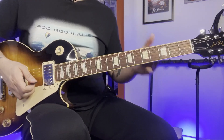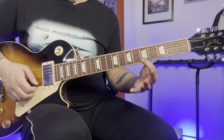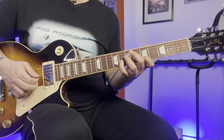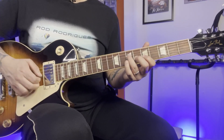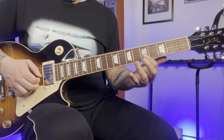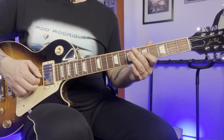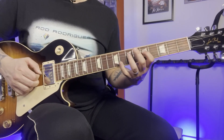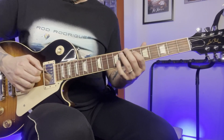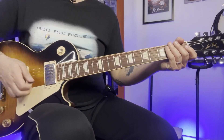And then the next part: again, this note — the 5th fret on the 1st string. Move up — 8, 5. Move up — 7, 5. Move up — 7. And then move down. And then we do a hammer-on and pull-off — 5th and 7th. And then move up, we play 7th, 5th, twice. And then move up at 8th. So this whole part.